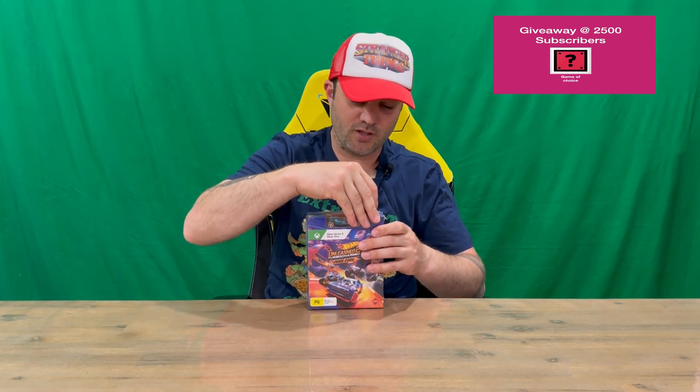Hi guys, welcome back to the channel. Today I'm going to be unboxing the Hot Wheels Unleashed 2 Turbocharged Pure Fire Edition. We'll get straight into it, get the plastic off, then show you the box.